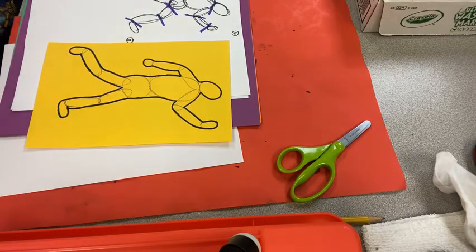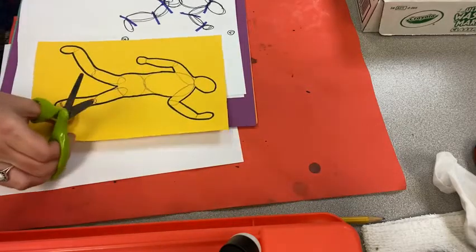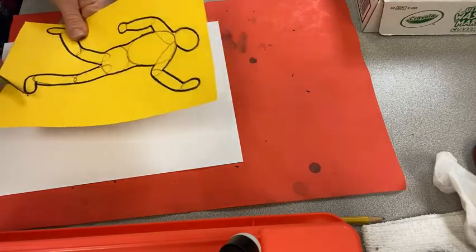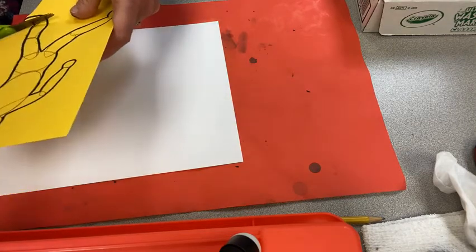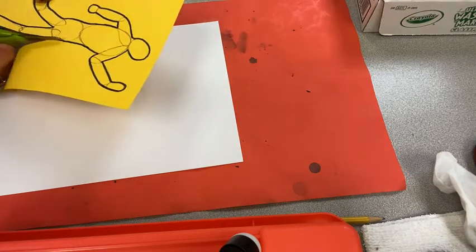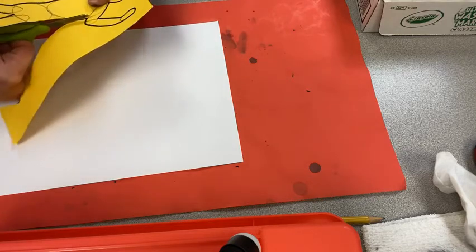Now you're going to cut this out. My first gesture drawing — no one's going to see it anymore — goes over there. I'm going to cut this part out, and then you're going to trace this onto a white piece of paper. This is kind of like your model, like your mannequin.